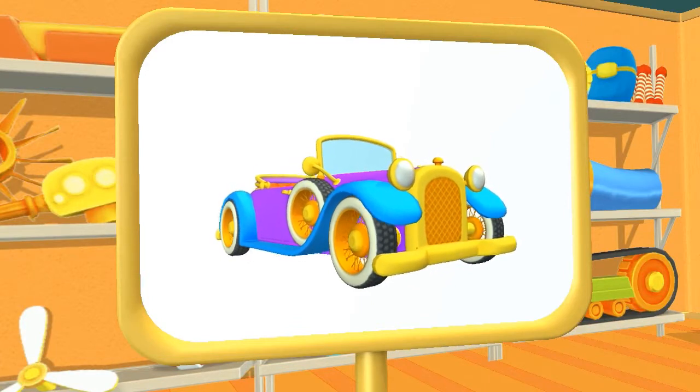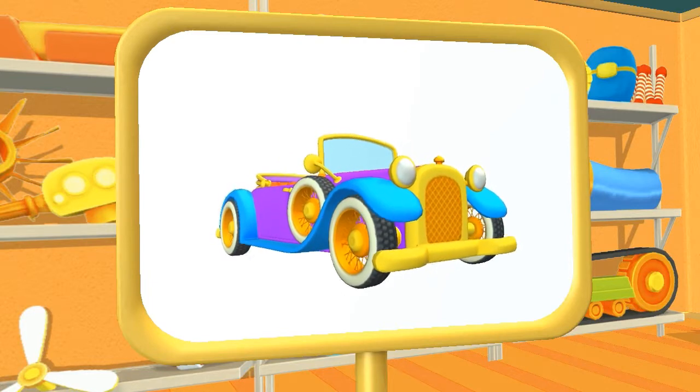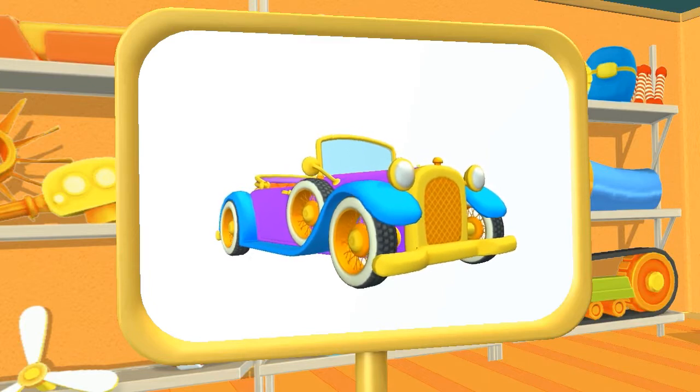Let's have a look! This is a retro car — the grandfather of all cars. 100 years ago, before your grandmother and grandfather were born, cars looked like this.